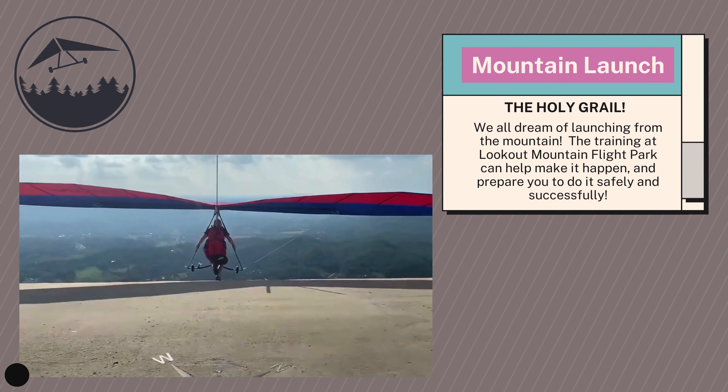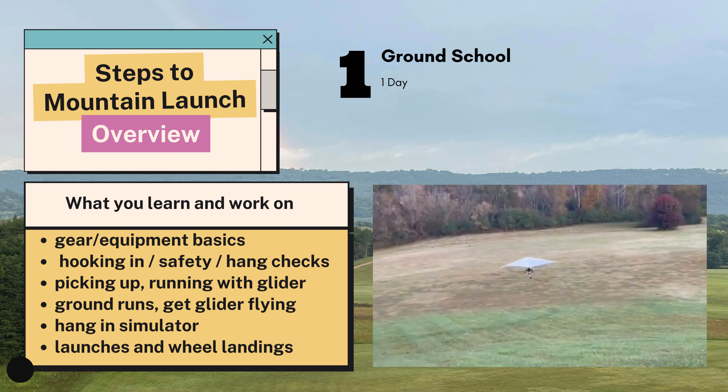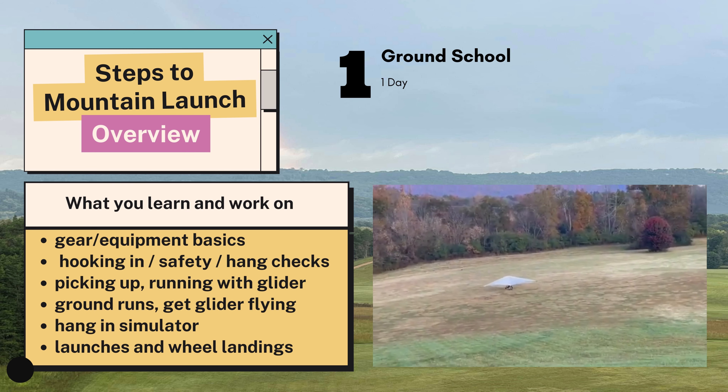The first day is ground school and you'll spend it on what they call the small hills or the bunny hills. In ground school you're going to start getting familiar with the hang glider and the gear. You're going to learn how to hook in, how to do a hang check. You're going to learn how to pick the glider up and run with it, and you're going to get a few flights in as well — your first taste of air.